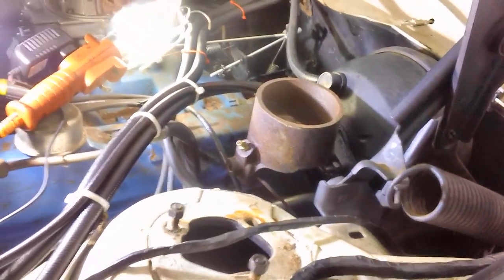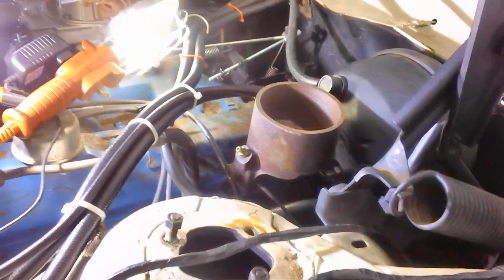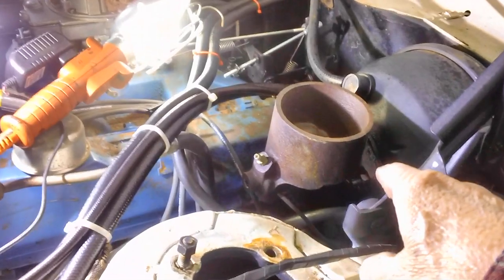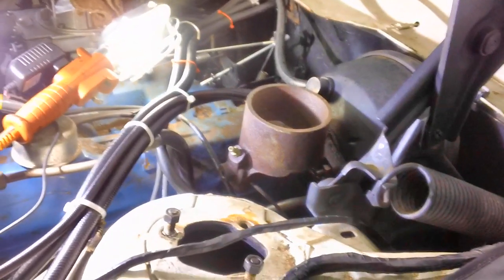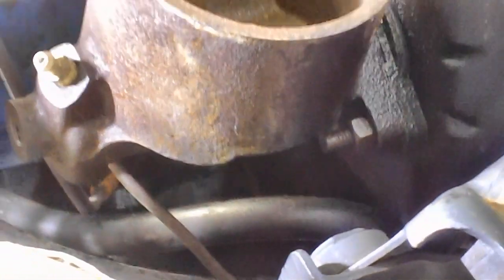I'm tired of messing with brake lines and gas lines for a while — time for a change of pace. This master cylinder has got to come off — there are two 9/16ths bolts, one on each side. I already had all the brake lines loose; I'd taken those loose earlier or broken them off because they were so rusted. Let's get those two bolts out — there's one right there and one just like it on the other side. All right, they're out.